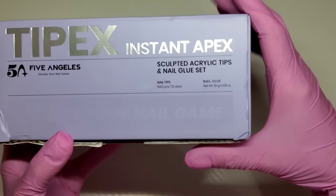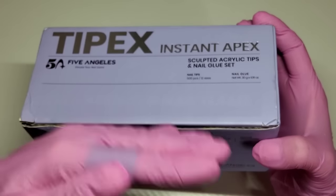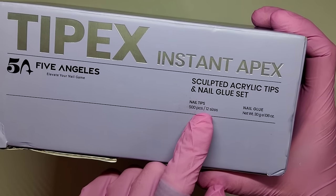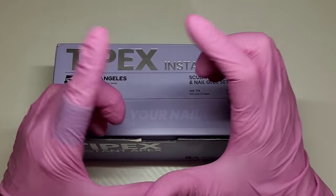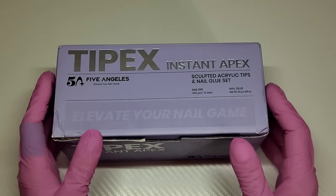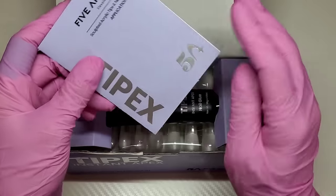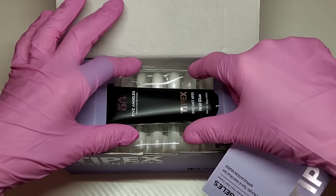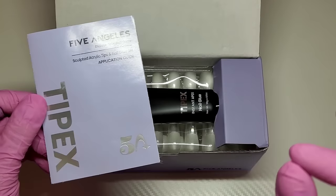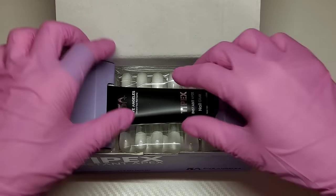This particular set is the one that comes with the nail glue and tips. There are a couple of different kits — one that comes with a smaller amount of tips but you get a little nail lamp, and you can also buy the tips by themselves. I went for the set that has the most tips with the nail glue. These are the upgraded tips. They had a lot of feedback from the first tips they brought out — quite positive, but a lot of people weren't too keen on the packaging and the fact that they weren't pre-etched. They seem like a brand that listens to their community because they've quickly upgraded and tweaked all the things we gave feedback about.